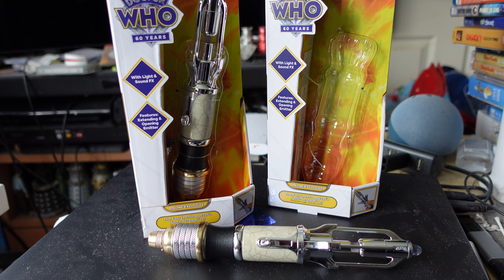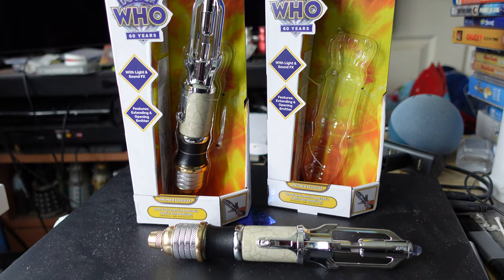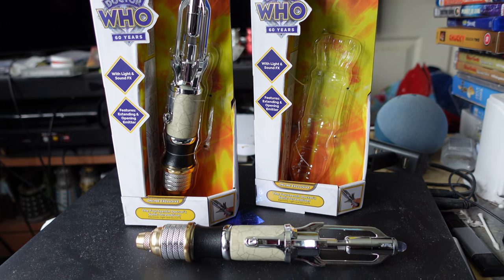In a store or at Comic Con you can inspect it in person, but online that's not possible. Character do not have a good history of customer service — in fact they have a history of bad customer service. There was the whole debacle with the Second Doctor TARDISes where people were receiving wrong or damaged items and Character were basically dismissing their complaints.